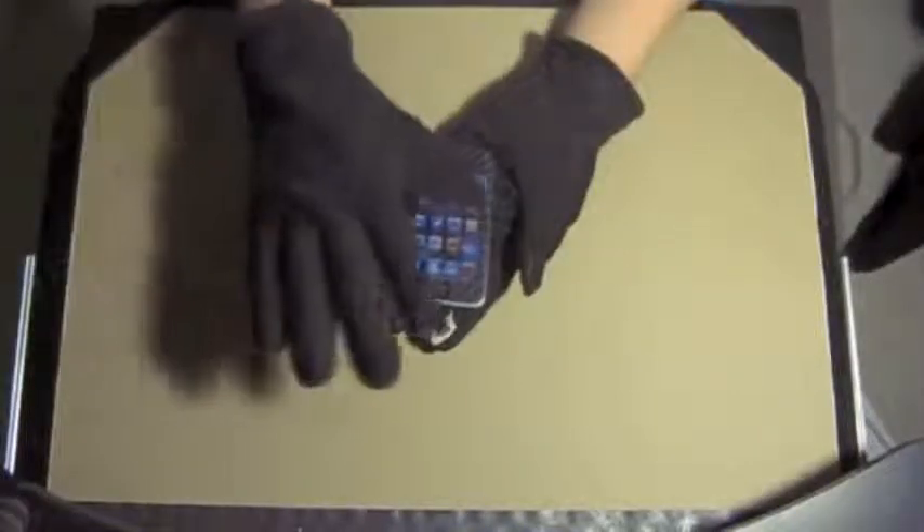The gloves themselves are very high quality and very nice. They're very flexible and don't constrict your hand movement at all. They're very warm on the inside — they're fleece lined on the inside, which is very, very nice.